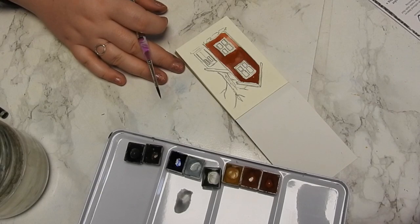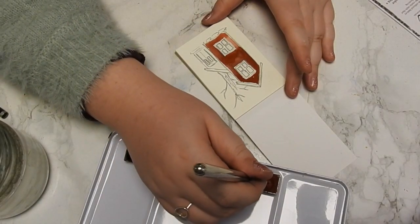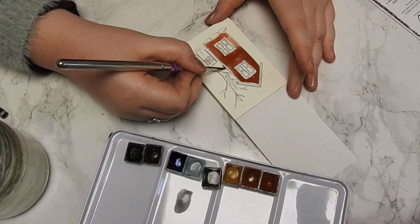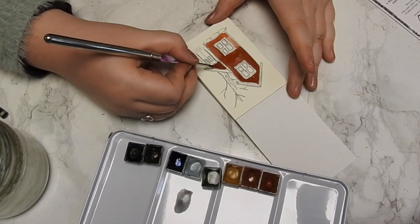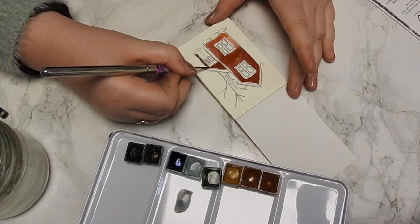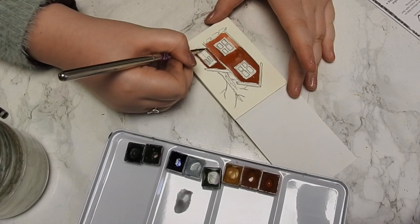Not everybody likes back runs, but I feel like when you have something pretty realistic with a big flat surface, it can be fun to go in with a bit of a wash. That's just personal preference, depending on the size I'm working on and how much detail I'm putting into the house.